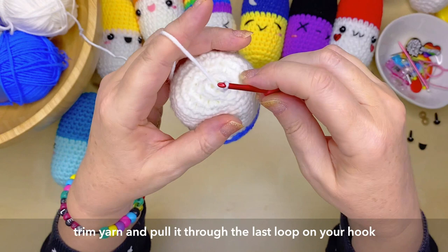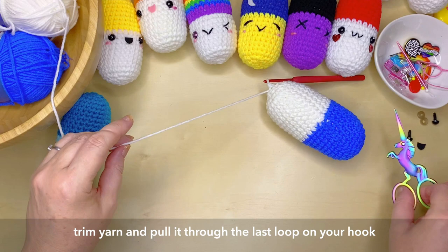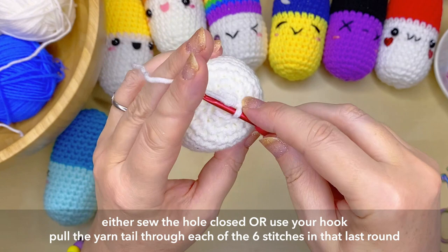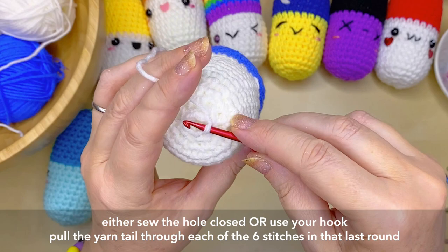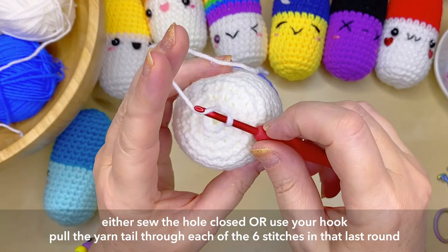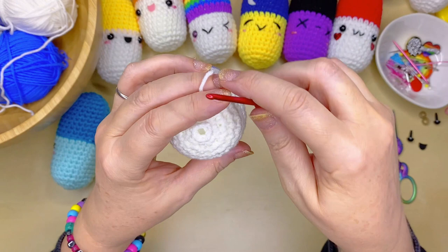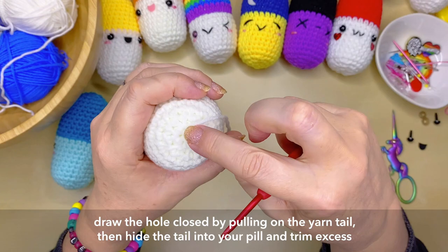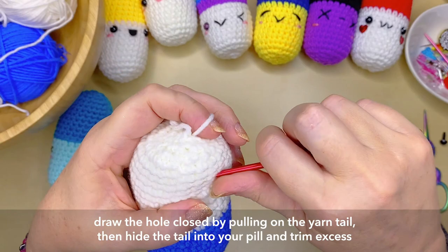When you finish, trim your yarn and pull it through that existing loop on your hook. Then either sew your pill closed or use your crochet hook to pull the yarn tail through each of those last six stitches — just one loop of the stitch on all six, going around. Pull that tail gently to close the hole up, then hide your yarn tail into the inside of your little pill and trim off any excess.